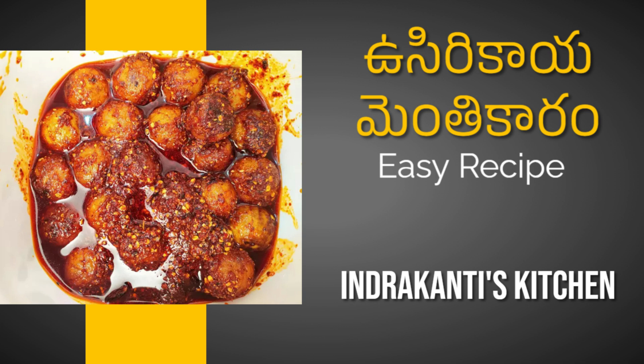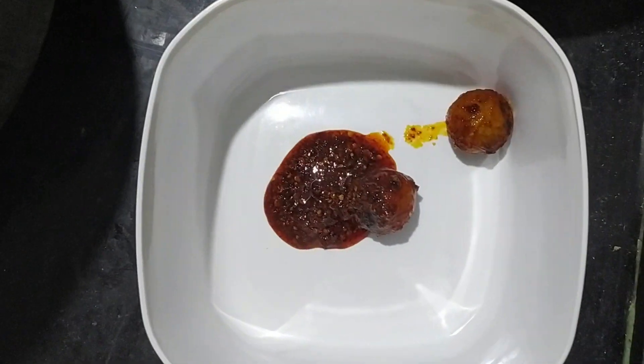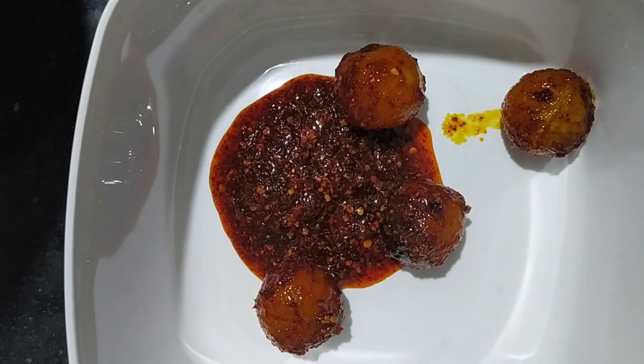Hello! Welcome to IndraKanty's Kitchen! Today we're going to make Ushirikaya Menthikar. That's a lot of rhyming. So let's go!